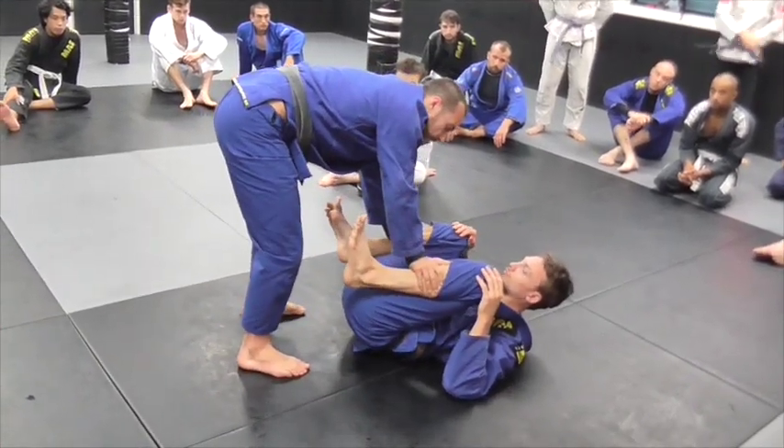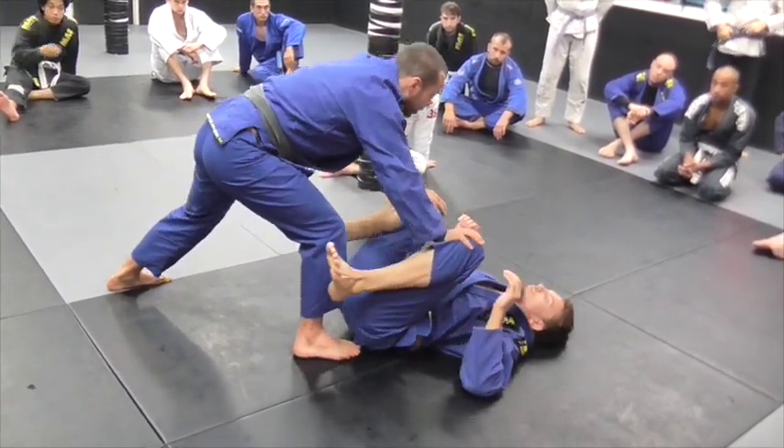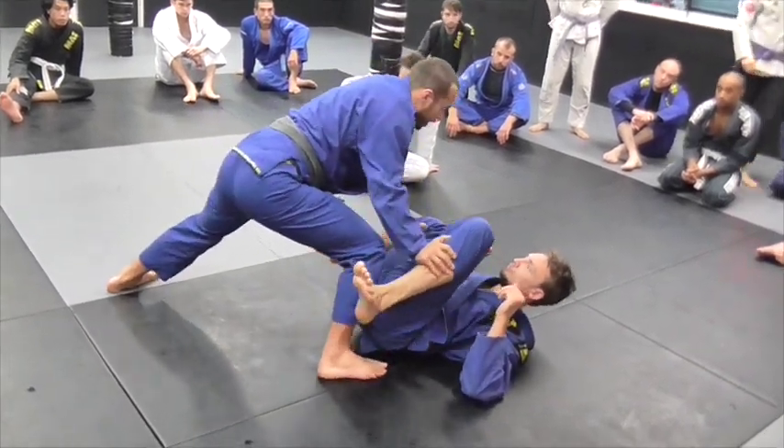We'll work some passes off this position. Make sure you're pushing their legs apart and it's on the shin, not the knee. Pushing at the knee doesn't hold his feet in place. Push at the shin and push outwards.